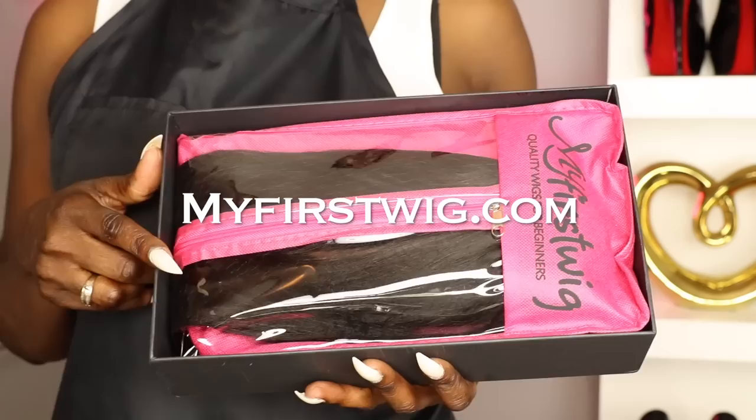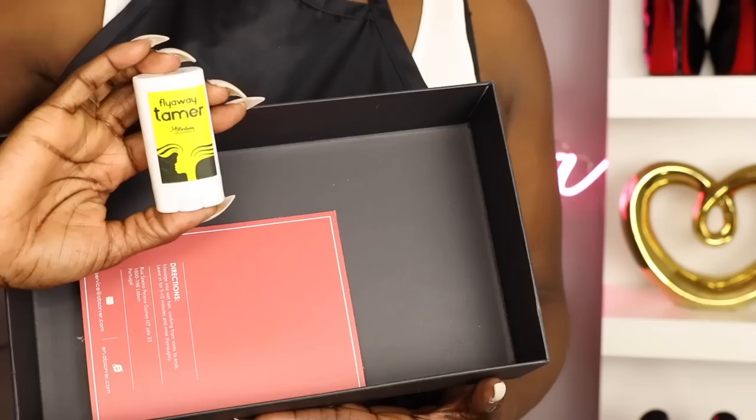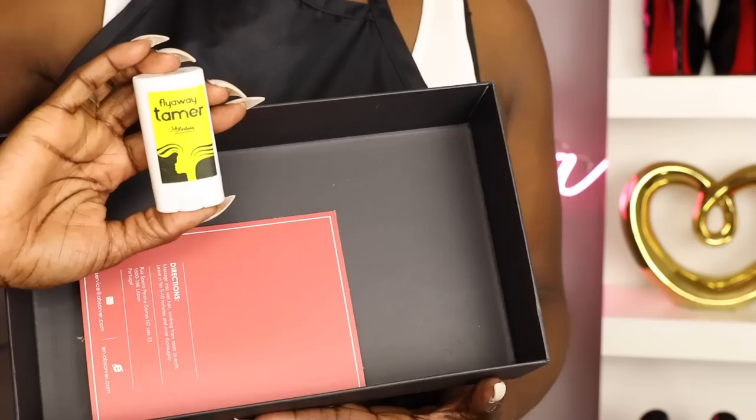So dolls, when you get your unit it will come in beautiful packaging. My First Wig is kind of like a one-stop shop — their box includes everything you need to slay your unit: a baby hair brush, a wax stick to lay down any loose flyaways, a comb, some hair clips, some bobby pins, as well as instructions on how to lay your unit.